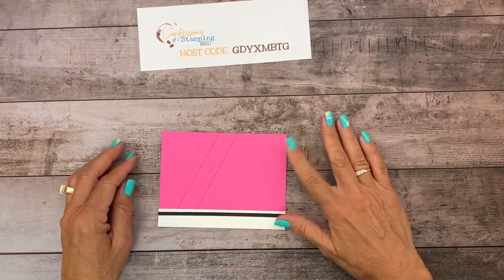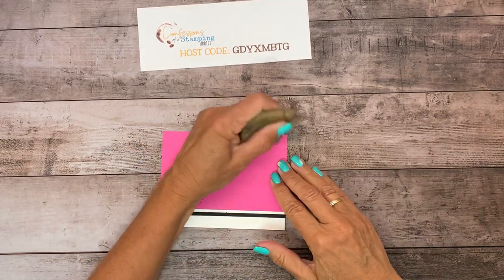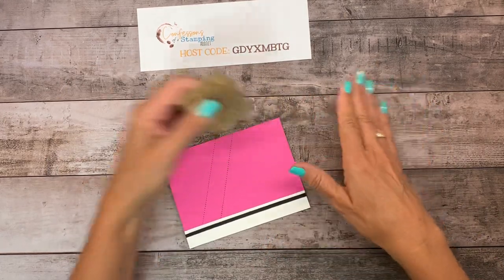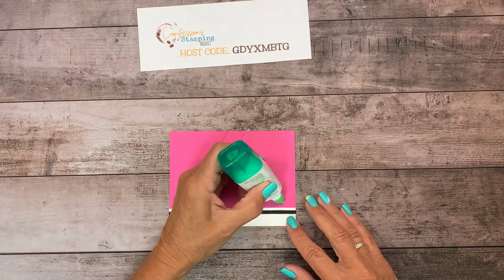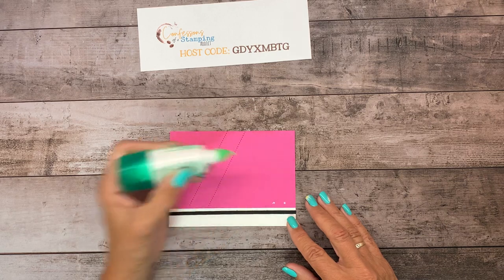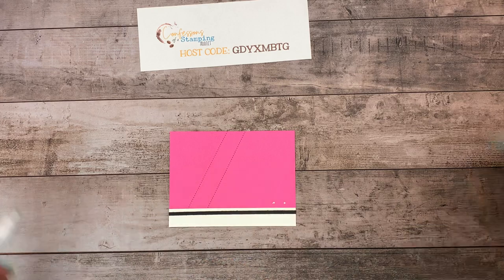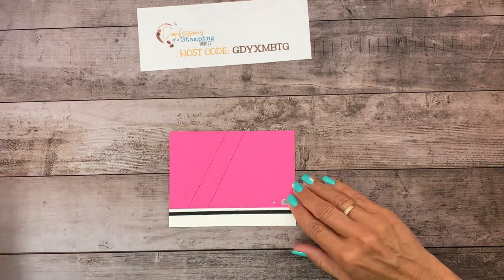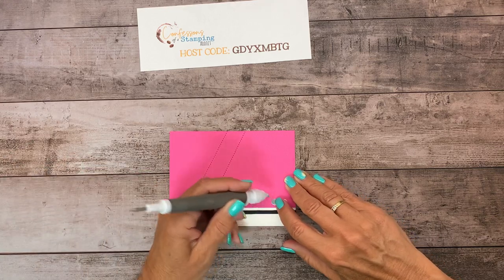I've got some gummy stuff on here, so that one eraser we have takes off stuff like that — it's in the catalog. Now there are two little pieces that are going to be the eyelet holes — or air holes, the little breathing holes on tennis shoes where the shoelace goes through — just put two of those down there.